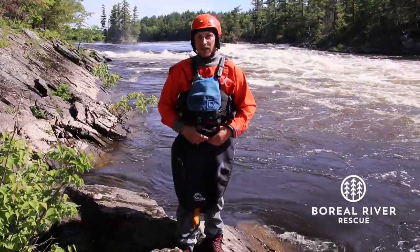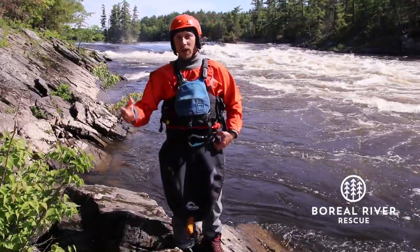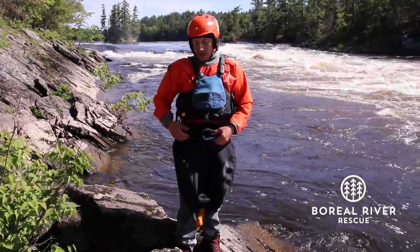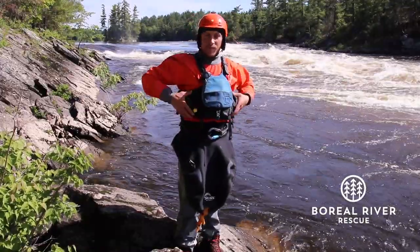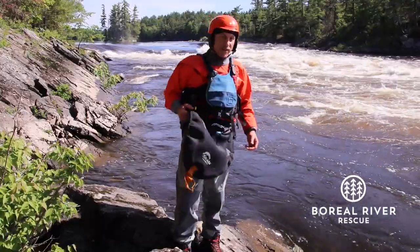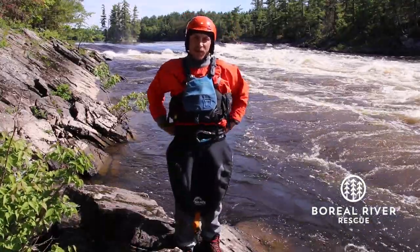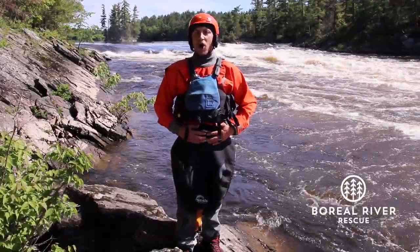The likelihood of this webbing getting caught on a tree or rocks is very minimal if you compare it to my life jacket itself or even the skirt. So it's very important to make this flip line nice and snug to your body.